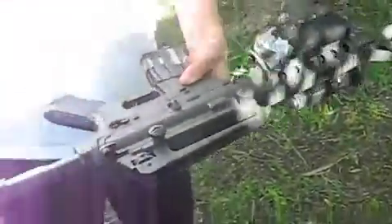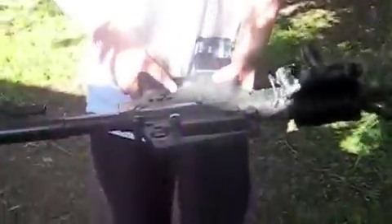I gave one to Tug. This gun has safe, semi, and auto fire modes.